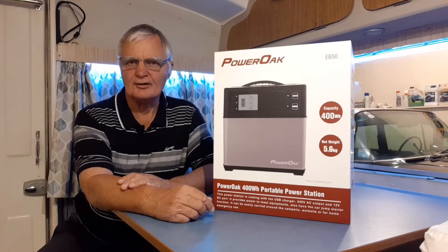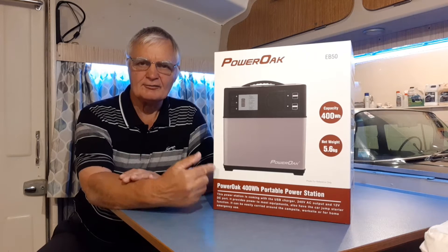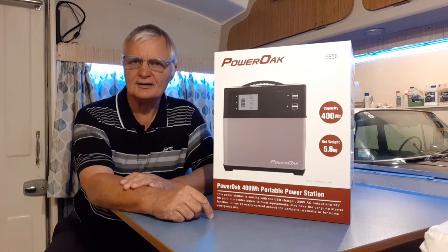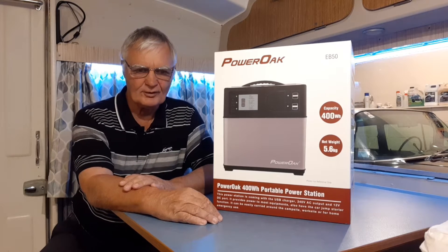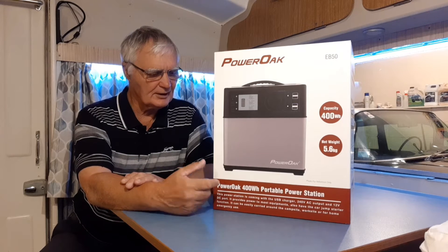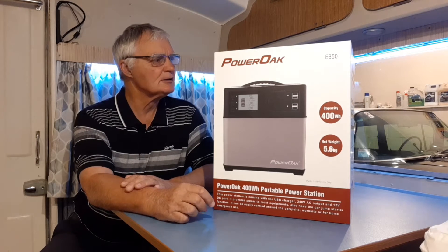Now this one here is called the Power Oak, and it's different to the one he was talking about. The reason I got this one is for two reasons: with the shipping situation in New Zealand there are a lot of empty shelves, and I couldn't get his one, so I got this one — which is a 400 watt hour Power Oak.